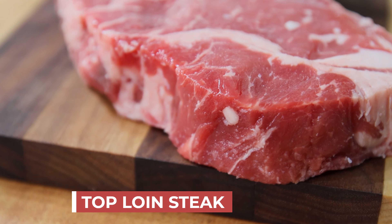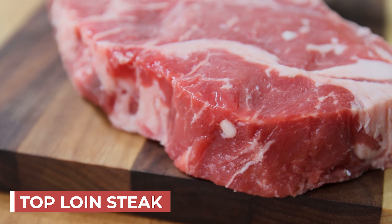I like T-bones and New York strip, but this is all I could find — the top loin. Everything was wiped out. I searched and searched and this is the only cut I could find at my local grocery store. This is what I'm using — decent piece of meat.